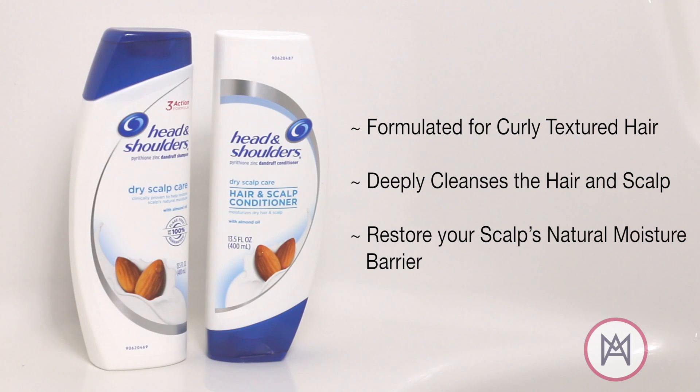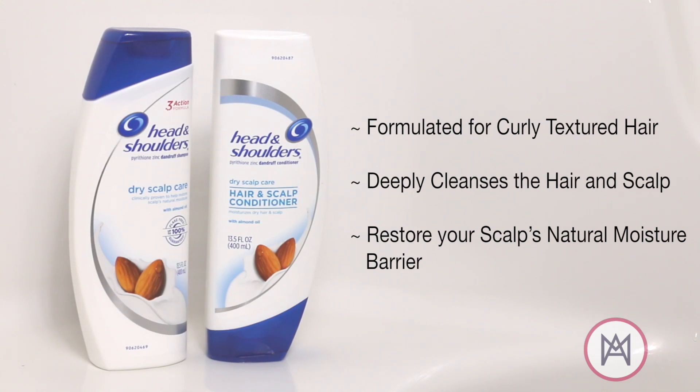I washed my hair with Head & Shoulders Dry Scalp Care with almond oil, and then I also used the Hair & Scalp Conditioner. Both of these are allowing my scalp to get completely clean and to prep it so that my scalp won't be dry when I put the braids in.